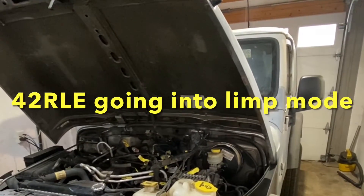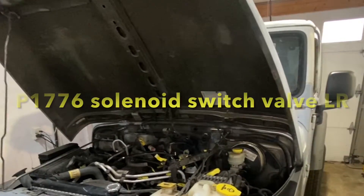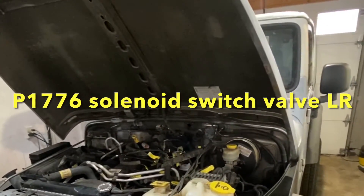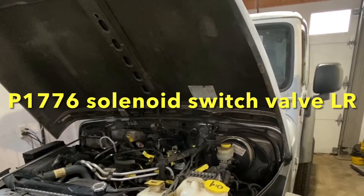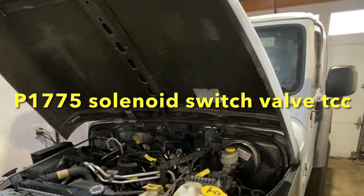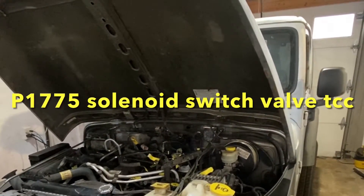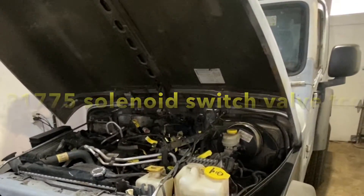42RLE transmission going into limp mode, staying in second gear. Are you getting code P1776 — solenoid switch valve latched in the LR position — or P1775 — solenoid switch valve latched in the TCC position?